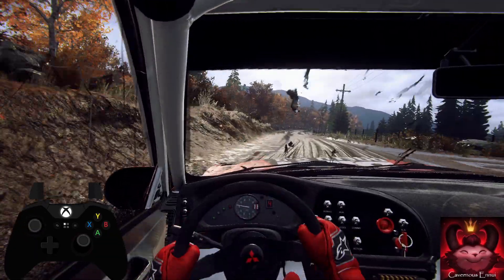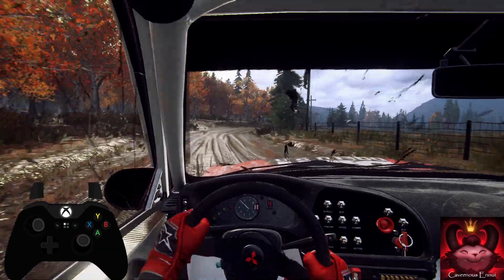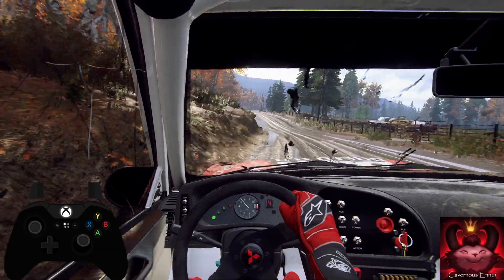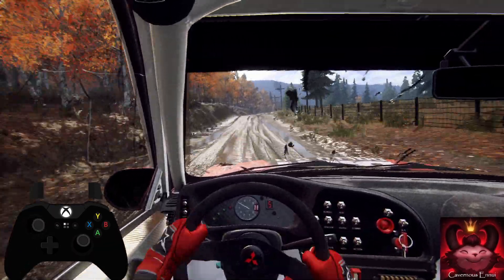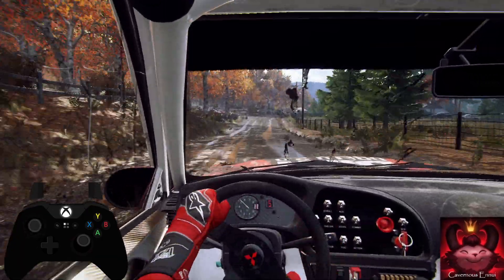5 right tightens. Into 4 left. Opens of a crest. 100. Keep middle of a crest jump. 50. 6 right long. Into 6 left. Extra long.